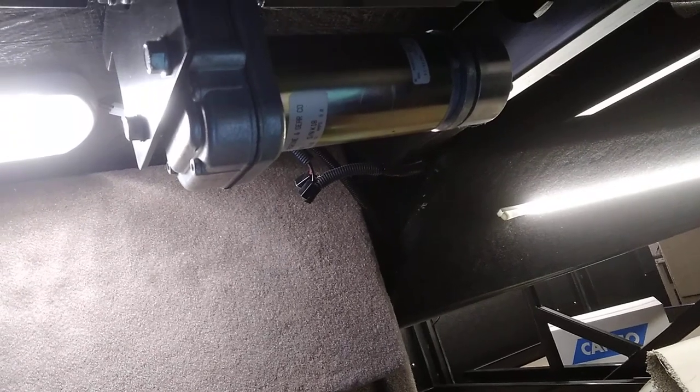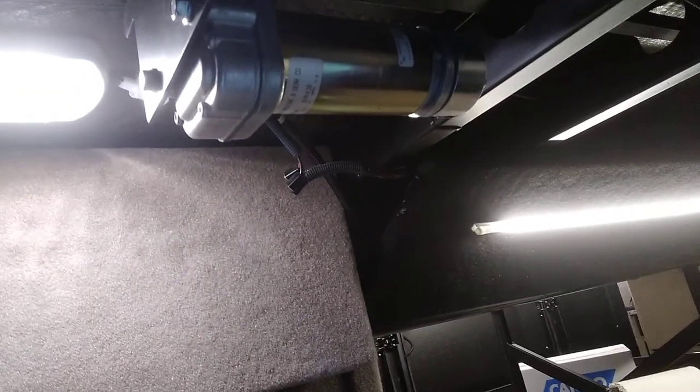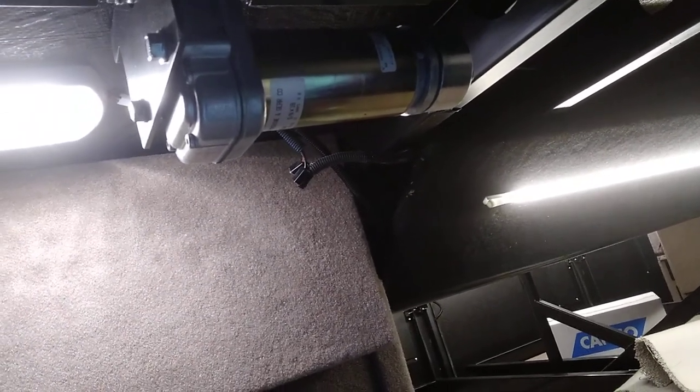One more thing to point out about an Integrity coach: every single slide-out motor is the same, no matter the location — under the bed or anywhere else. They all use the same motor. So if you want to carry a spare slide-out motor, you only need one — they all share the same part number.